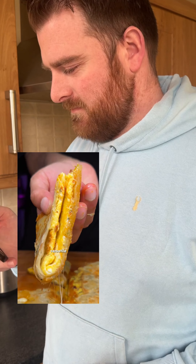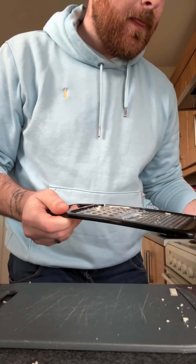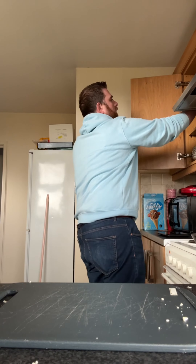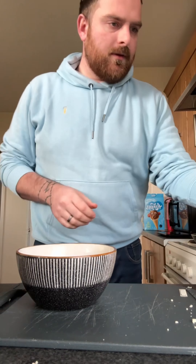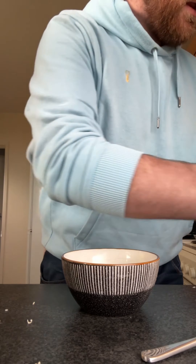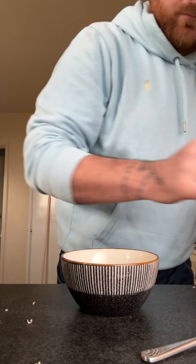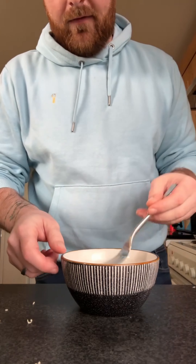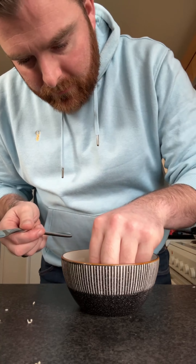You want to start by grating the cheese. We're going to crack three eggs in the bowl — actually, we're going to get four eggs and crack them. There's a fucking shell on it.